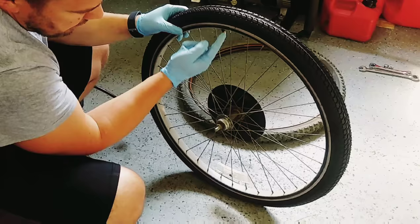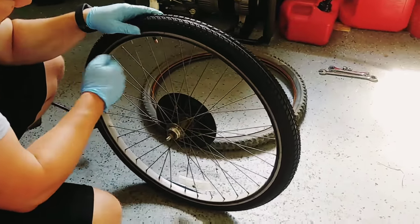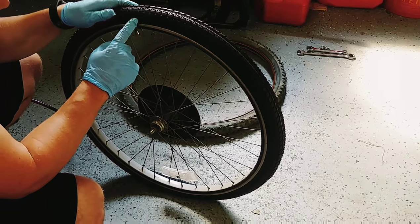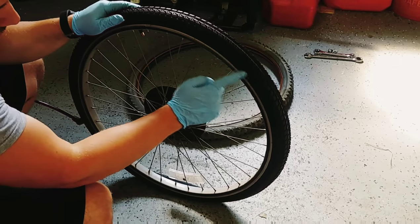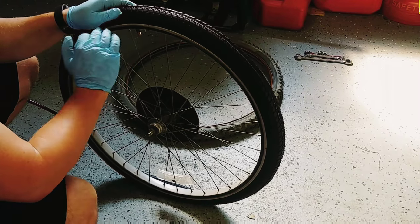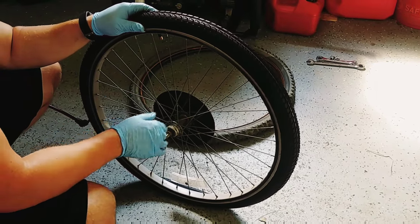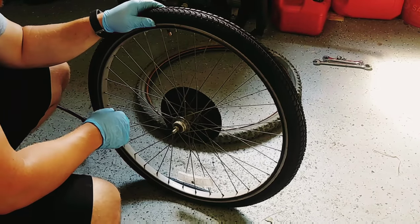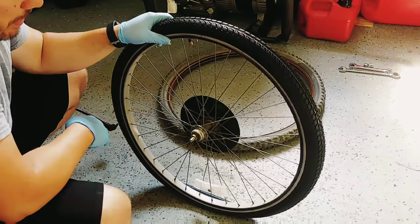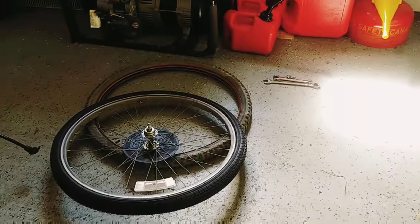We're completely on, we've got our valve in good shape right here, we've kept the tire on the rim. At this point we can start to inflate it to the proper inflation. One last trick - sometimes I like to align where the proper tire pressure is right where the valve is on the inner tube, so that way when you're looking it's just an easy reminder, but not a requirement. Anyway, that's the easy way to replace a tire and inner tube on an old bicycle. Hope that helped!